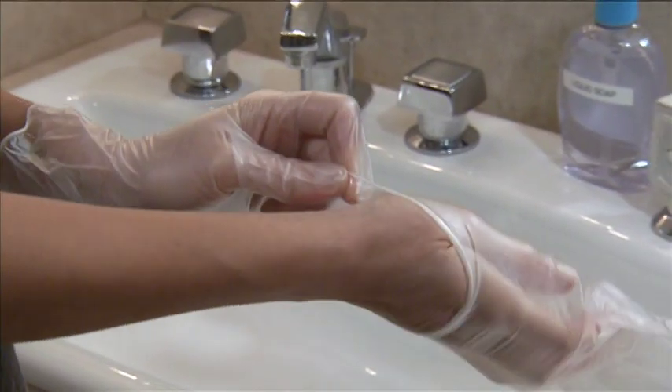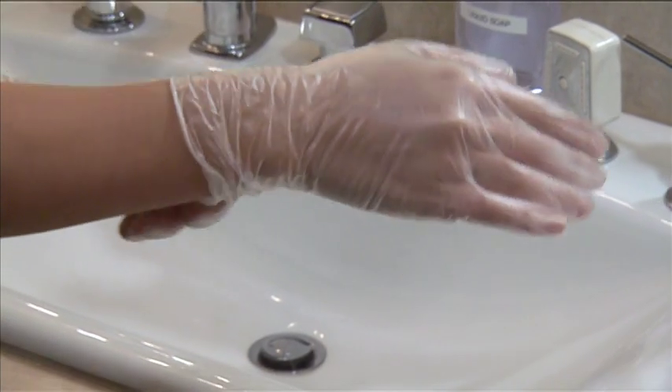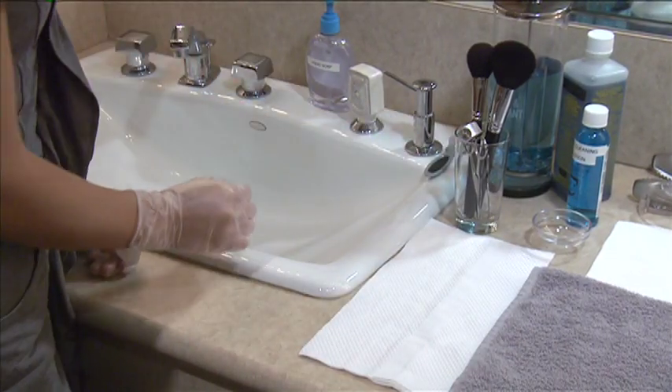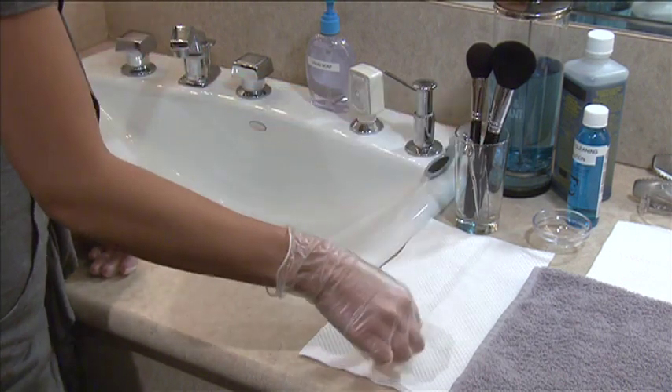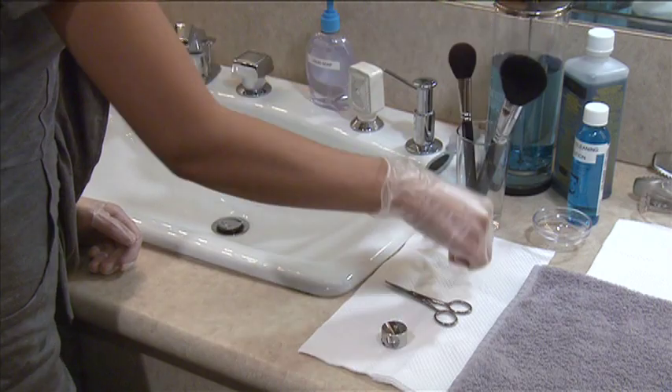Non-electrical tools and implements include items such as pencil sharpeners, tweezers, and scissors. Each of these items needs to be cleaned and disinfected after each use as part of your universal infection control practice.